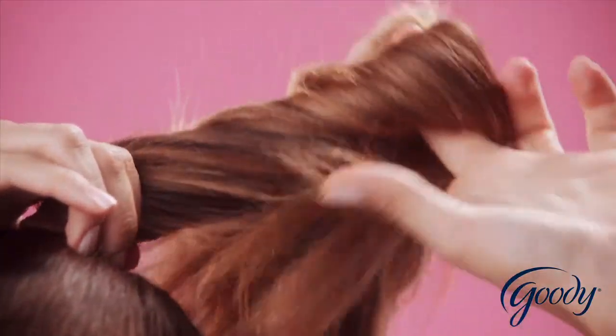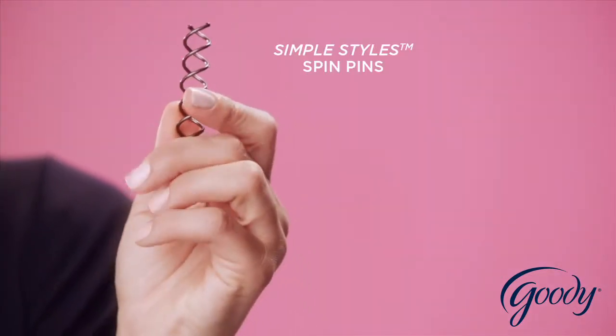Twist the ponytail into a tight bun, and twist in spin pins to secure.